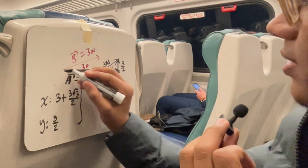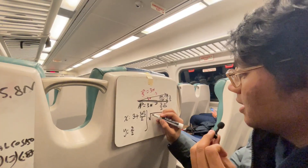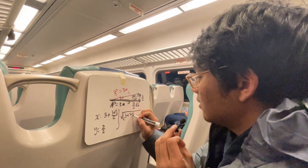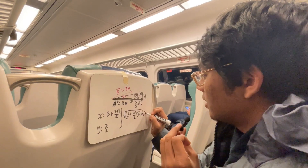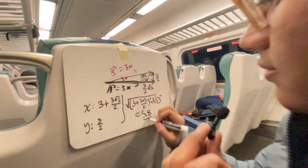The resultant vector's magnitude is the square root of (3 plus 3 root 3 over 2) squared plus (3 halves) squared, which gives about 5.8 Newtons. Now in the comment box below, tell us which method is easier and which method is faster.